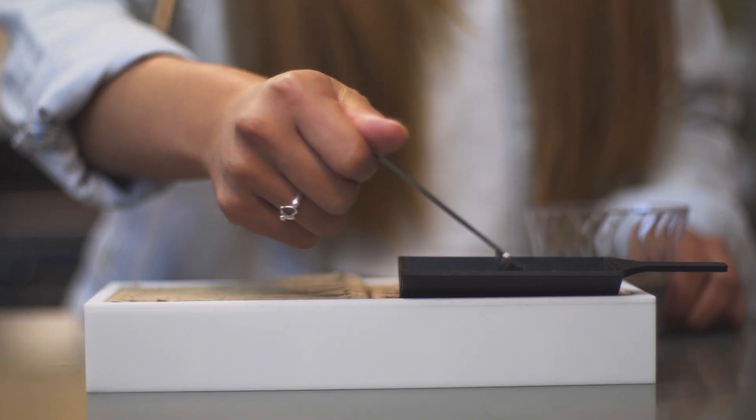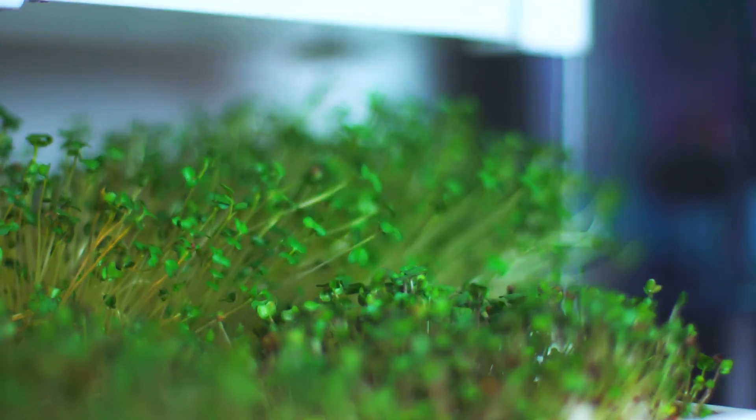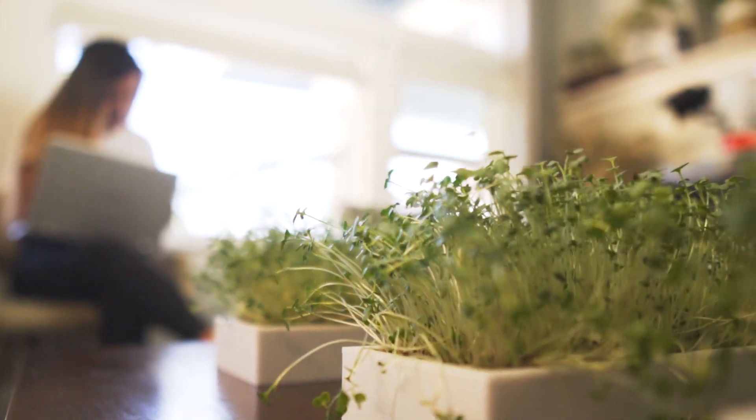Add water and insert your seed pads — that's it. Easy, natural, and beautiful. The EcoCube Sprout not only transforms the way you eat, but the way you live.